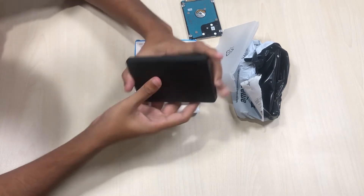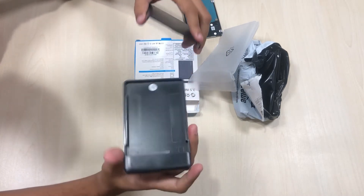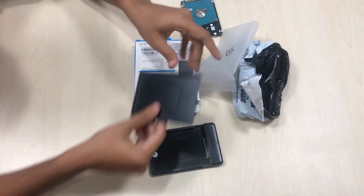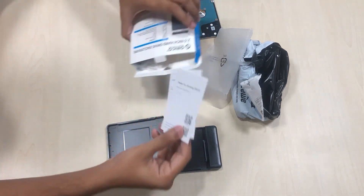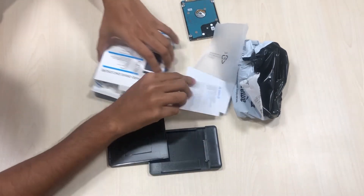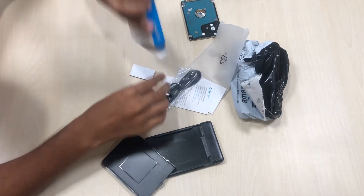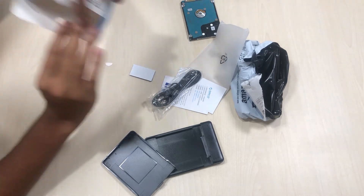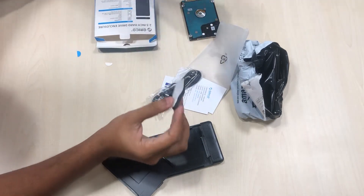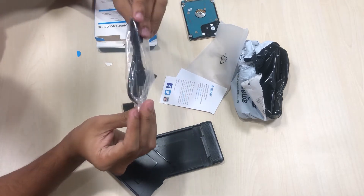It's decent, but I'm sure it wouldn't survive a fall. I need to slide the cover to open it. Inside we have some sponges to cushion the hard disk and prevent vibration while it's spinning, and a USB 3.0 cable.